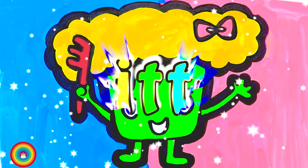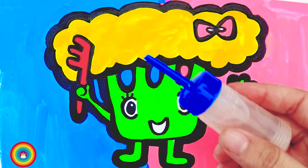So cute! Now is glittering time! Let's get some glue on the hair, shall we?